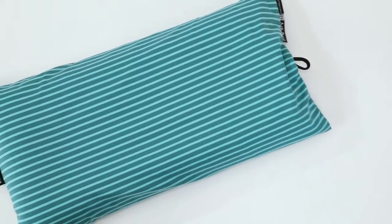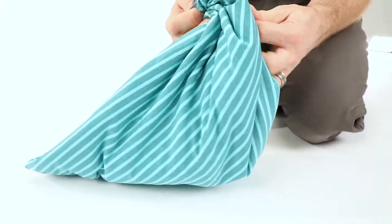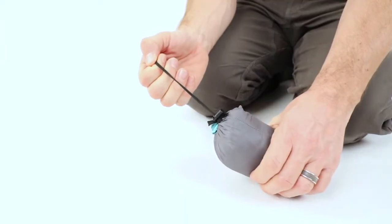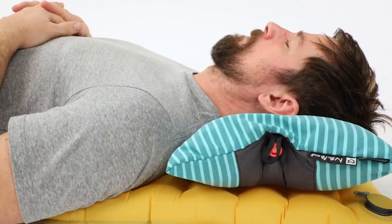This is one luxury you don't want to leave behind the next time you head out on an overnight adventure. Weighing a mere 3 ounces and packing down to the size of a lime, Fillo Elite greatly increases the quality of sleep and asks very little of your backpack.